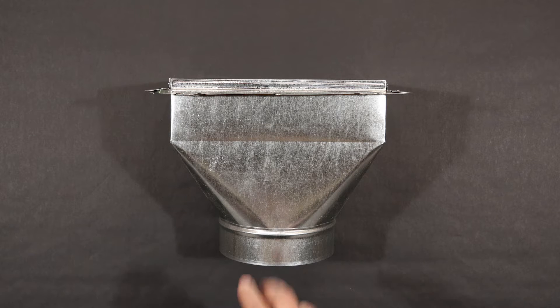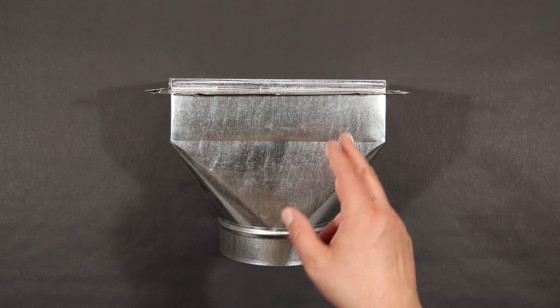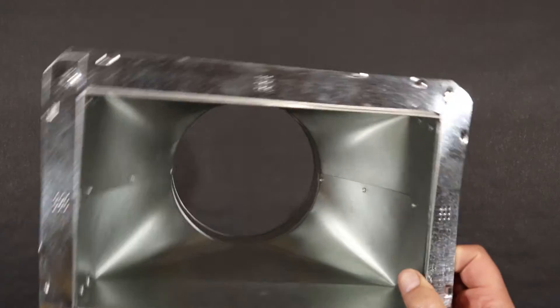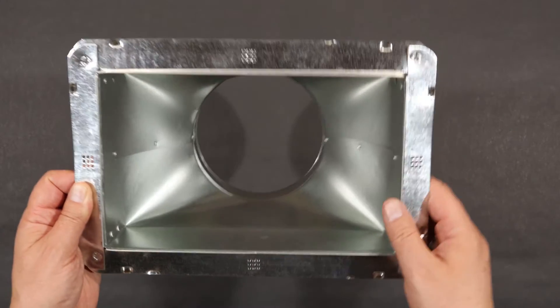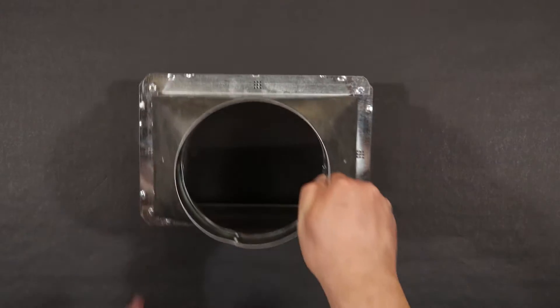To start this build, I'm going to install this duct boot into the top of the network closet. That will allow hot air to flow out and keep the equipment nice and cool. To do this, I'll cut a hole in the ceiling drywall that fits this opening. Once that's done, I'll place the boot in the hole I've cut and secure it with some 2x4s. And with that explanation out of the way, let's get to the build.